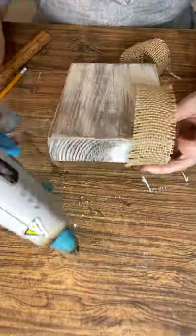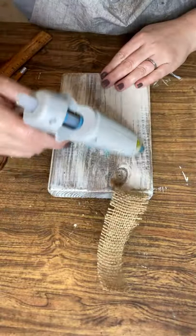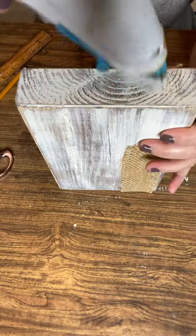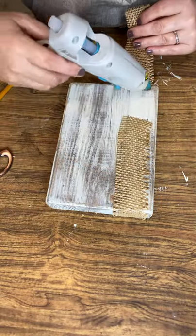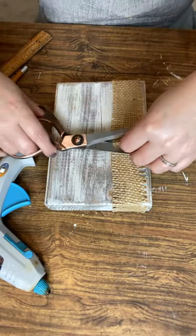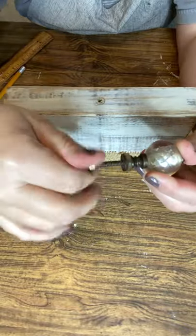After securing with the two tacks, take some hot glue and work your way around in a zigzag, lightly pressing and pulling the ribbon tight as you go. When you get to where it's overlapping, make sure you have a good center, then just snip off any extra. Your ribbon should be just tight enough at this point.